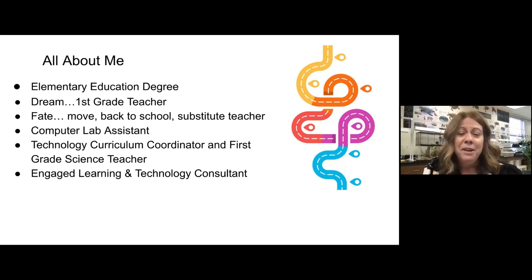During that time I also got married and was going to have a baby, so we decided to move out of Chicago. At that time, Illinois was putting a ton of money into technology in classrooms with grants, but it had to be engaged learning — not rote memorization. You really had to integrate it into the curriculum. So I was trained in engaged learning and traveled around the state doing workshops. I was hired by one school to be their engaged learning and technology consultant three days a week, and I did that for three years.